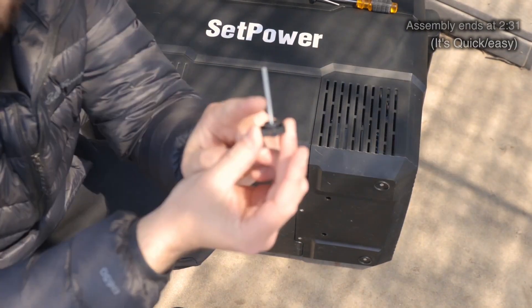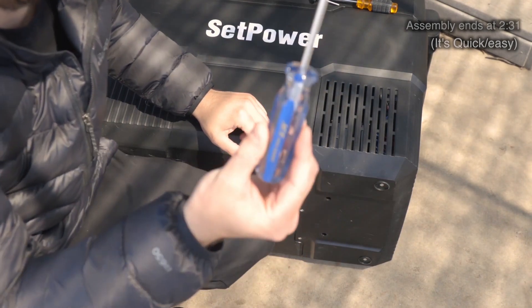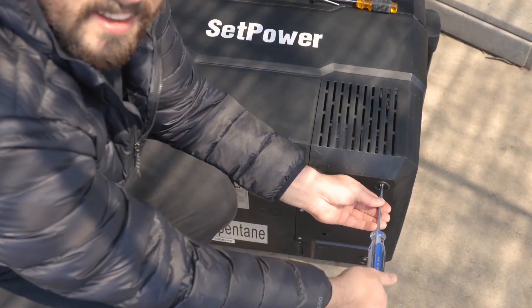Super simple install. You can either run it as the pro model with wheels and the long handle, or you can swap it out for the regular handle, just like the other side, which does come in the box.